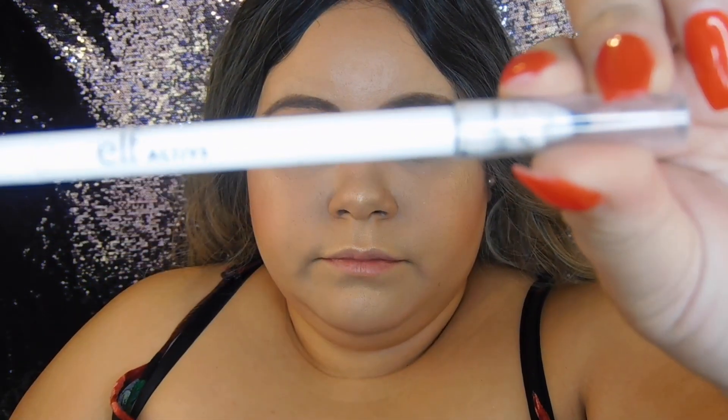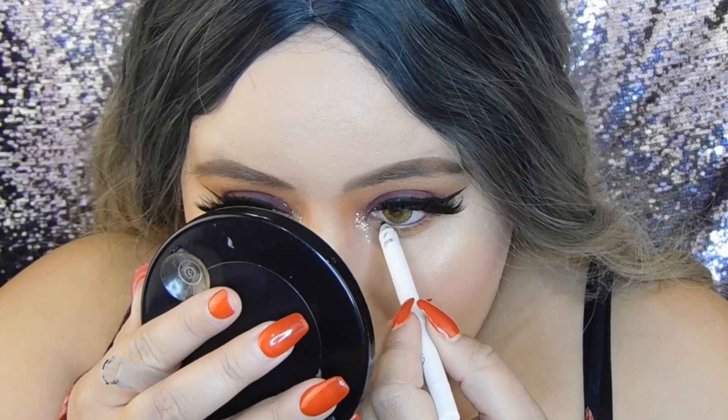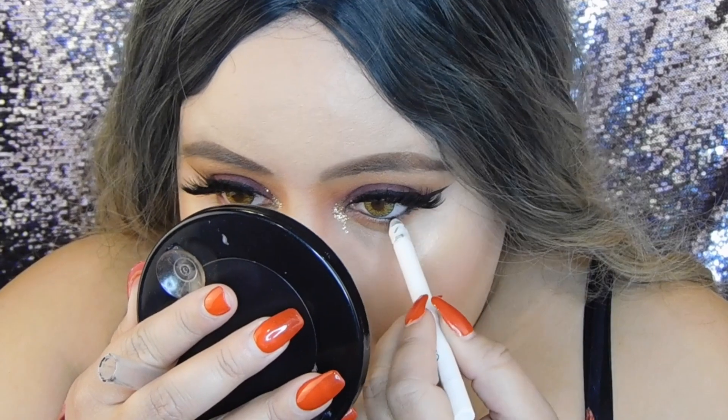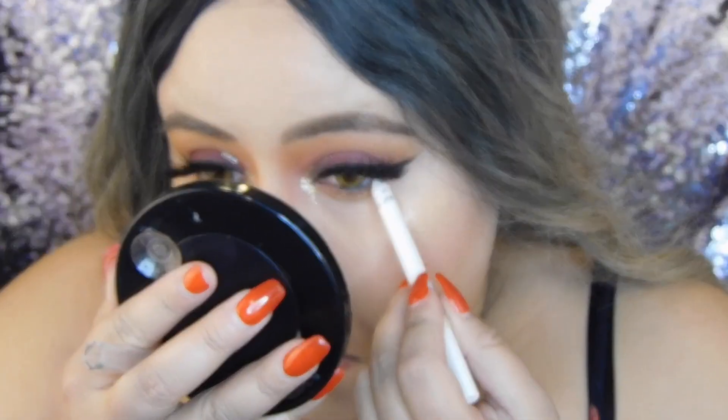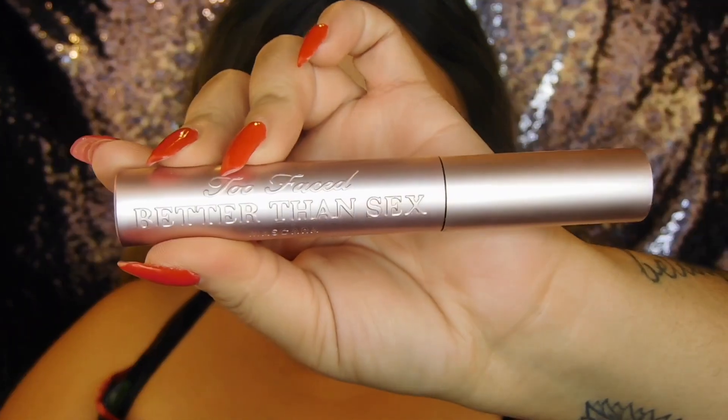In my waterline I'm going to be using my ELF Active Waterproof Eyeliner Pencil. I love how pigmented this eyeliner is — just one swipe and it's right there. I'm also applying the Better Than Sex mascara by Too Faced to my bottom lashes, and I'm using it to blend my real lashes with my fake lashes.